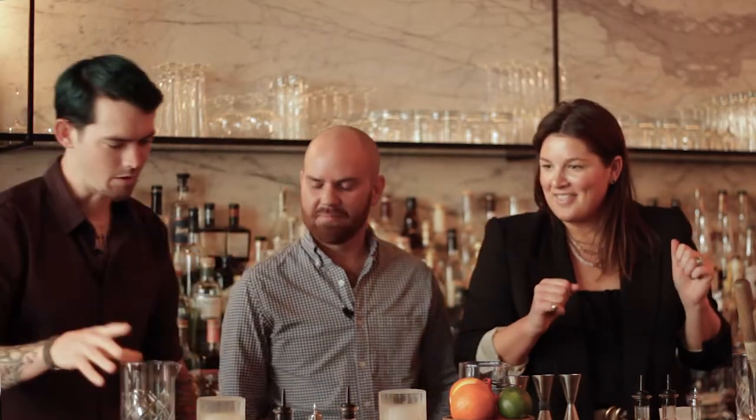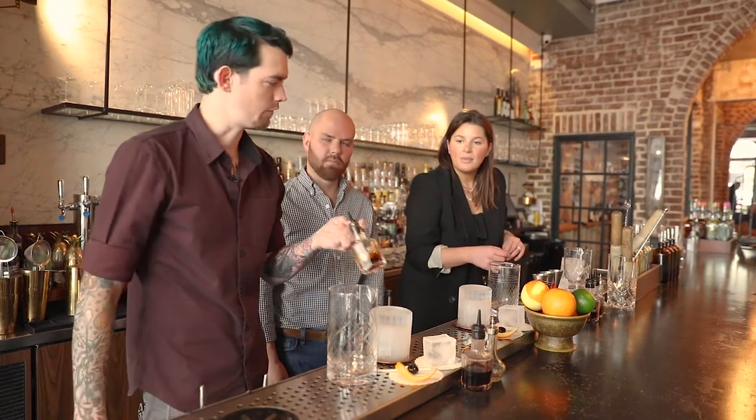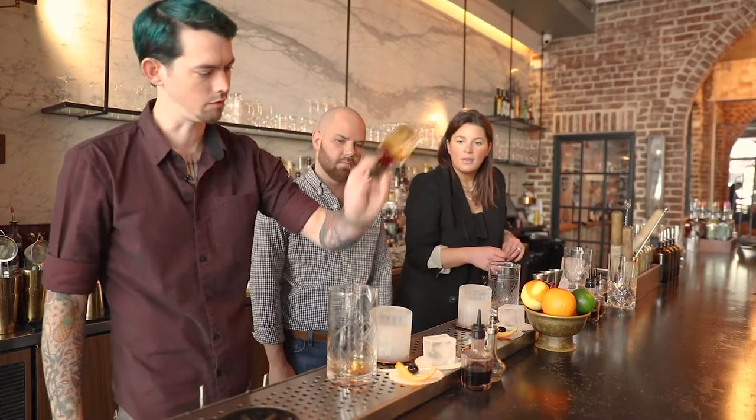In our glass we're gonna do Scrappy's Bitters — this one here. Hold it with your thumb here in case it decides to come out, because we want exactly three dashes. One, two, three.